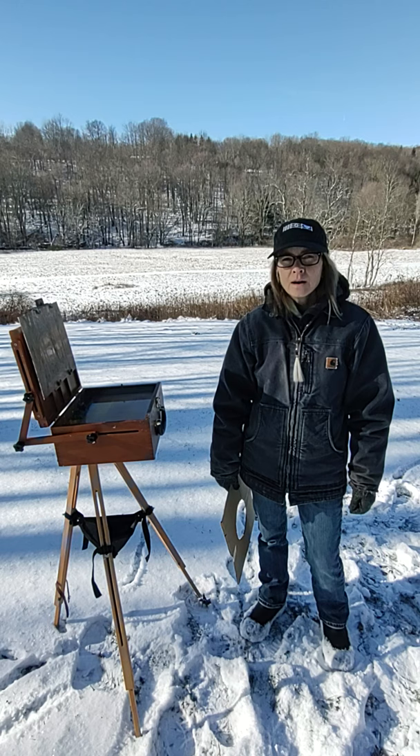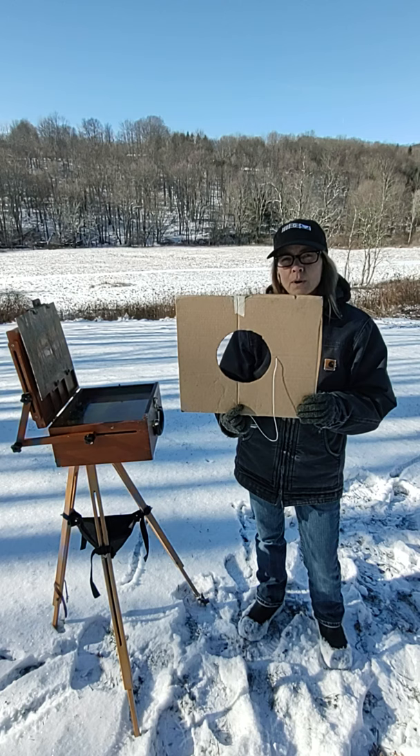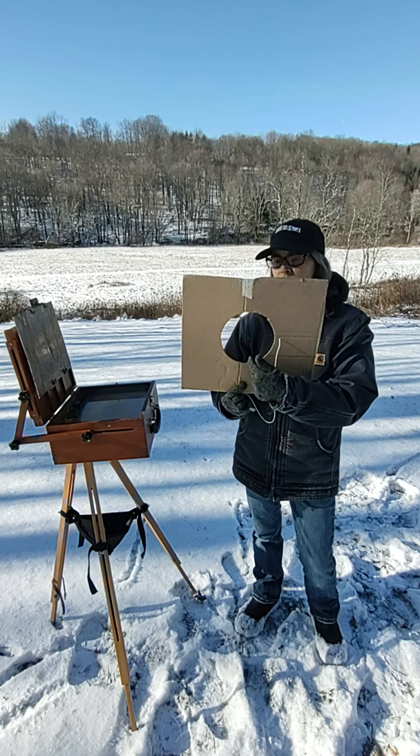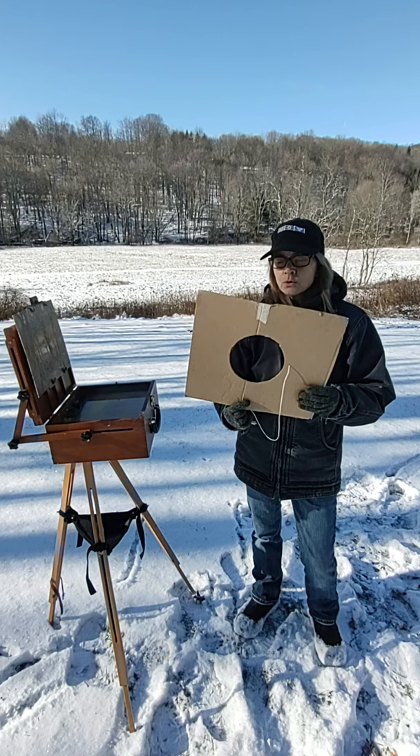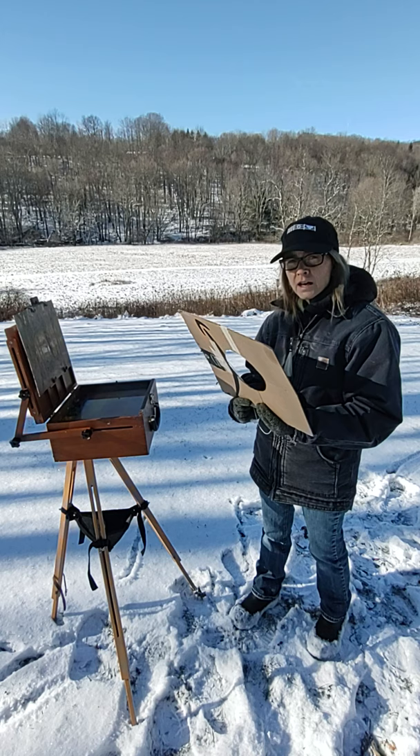He built a viewfinder, and I built one for myself. It's a square of cardboard, 14 inches square, and it has an aperture of 6 inches — so the diameter of this circle is 6 inches. George Ennis felt this was a good size for exploring unity of vision, and he said you should hold it three times the diagonal of the aperture away from your eye.